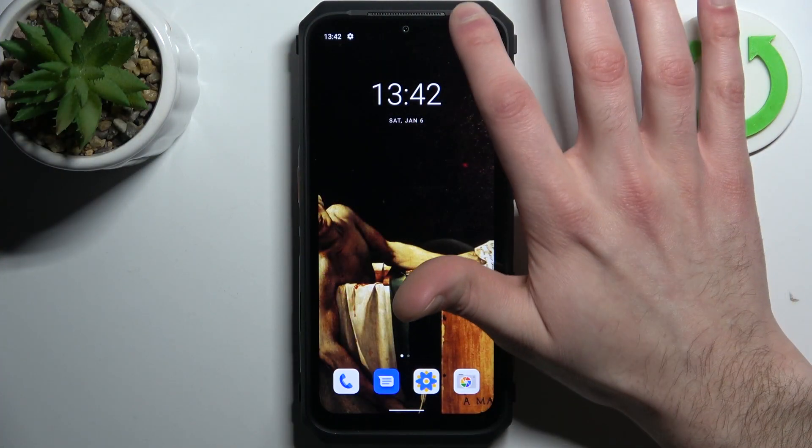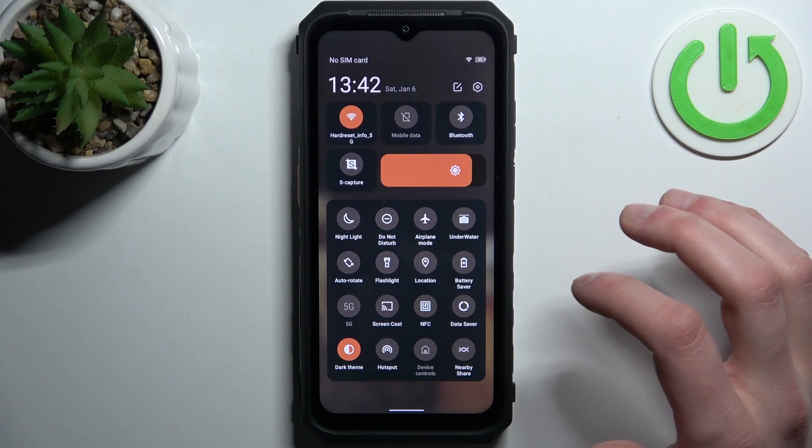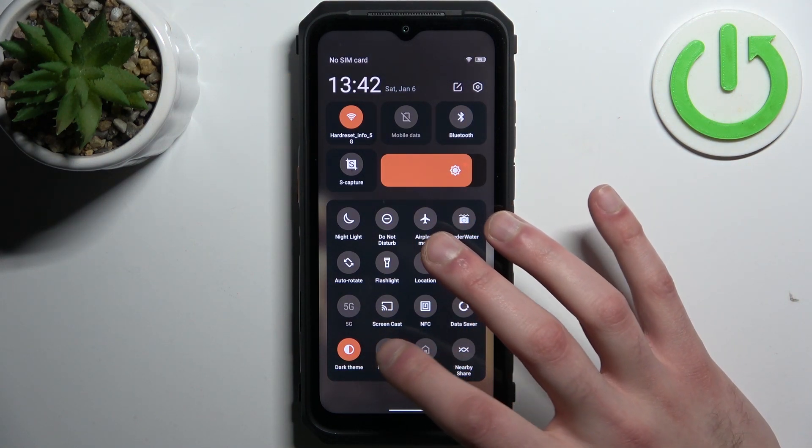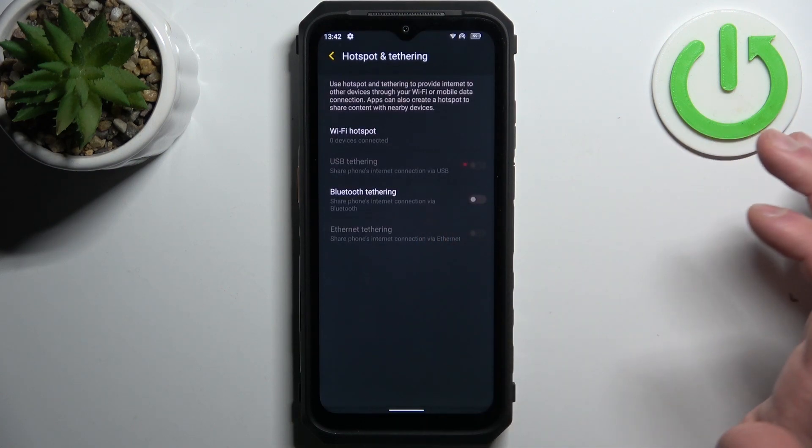Firstly, you should go to the upper bar where you can find the hotspot button. By tapping it once you can switch this mode, and by holding a finger on it you can access some of its settings.